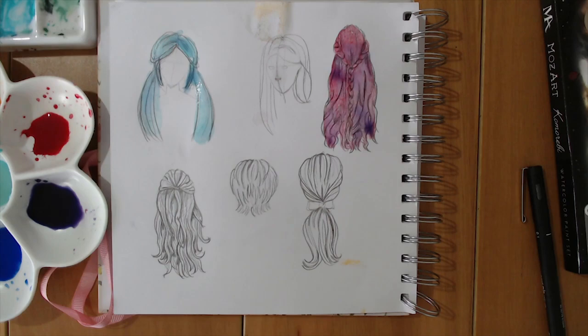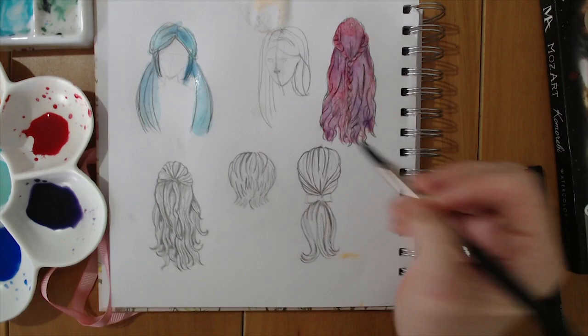The purpose of this is, one, to make your sketchbook look really pretty, and two, to give you a better understanding of how paints work together. So you're learning while having a lot of fun.